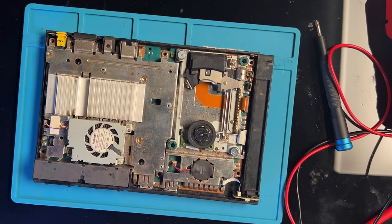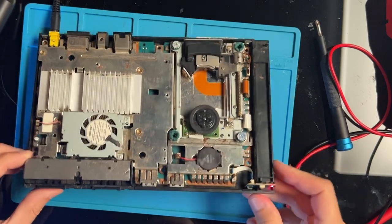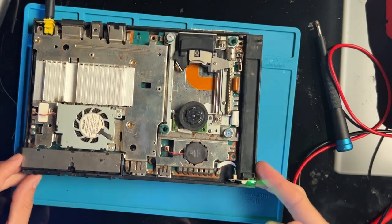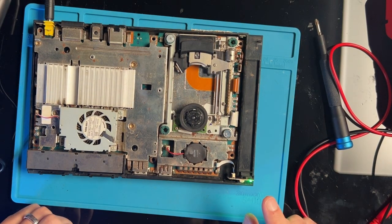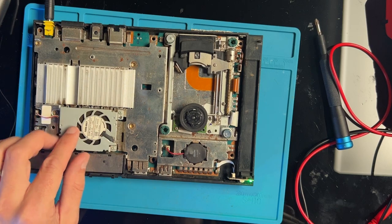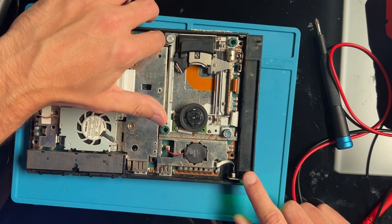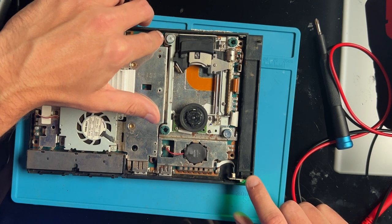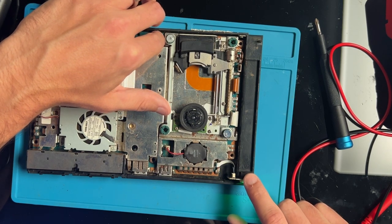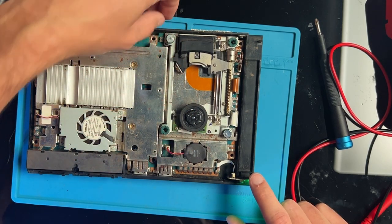Now we've got the console put back together enough to test. We've got a red light, which is a good sign, and it powers on, which is very nice. The fan's spinning, so that's good. Let's see if the disk drive wants to respond — we need to activate these two switches on the console and it should move the drive. But it doesn't want to do anything, so there's still some issue going on and we need to get it back apart.